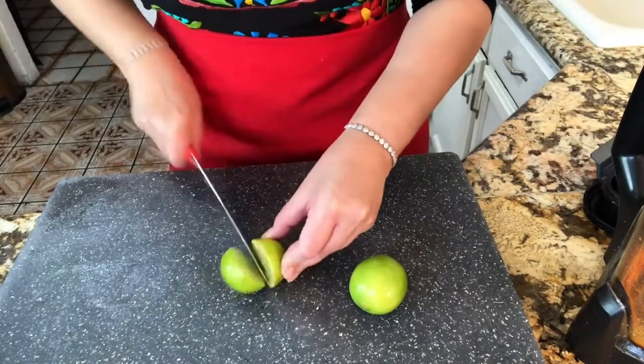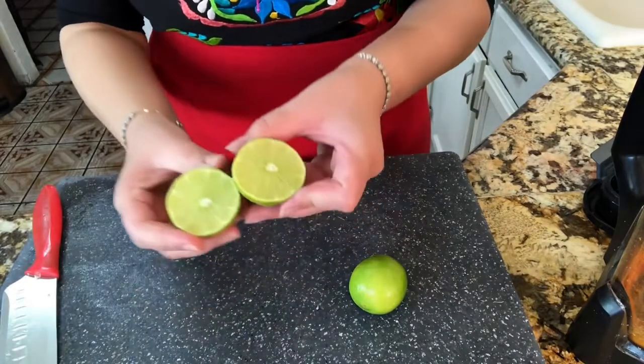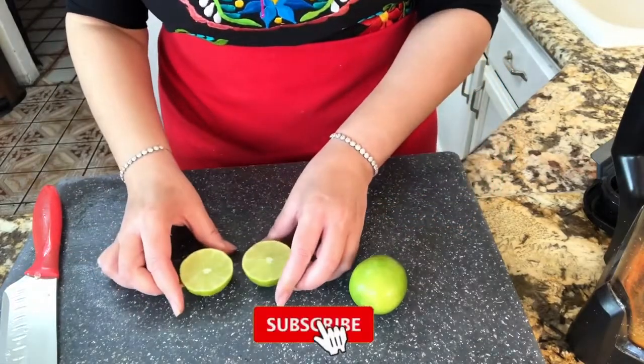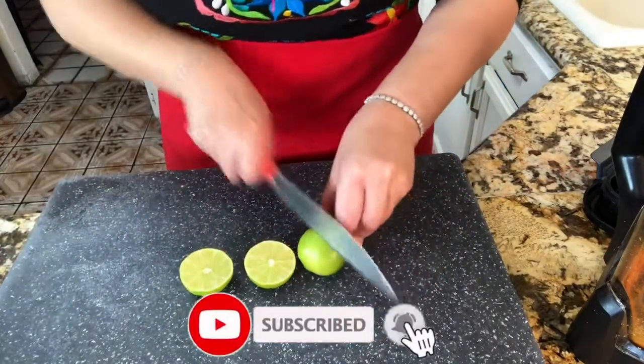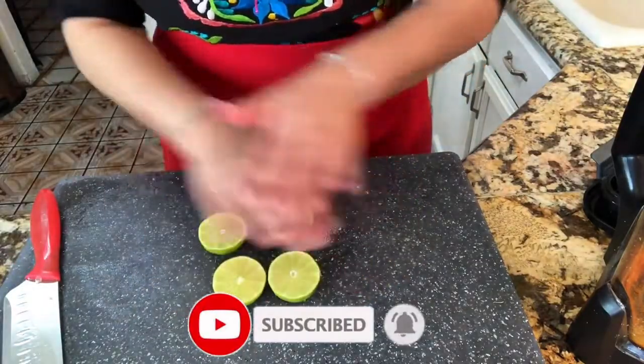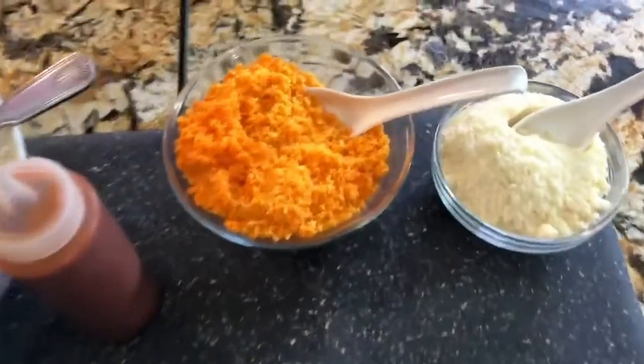Let me put it aside and continue with my limes. I'm going to go ahead and slice them through the middle. These are organic limes from my garden — they have no seeds but they have a lot of juice. Let me reserve them and now I am ready to prepare my cup.